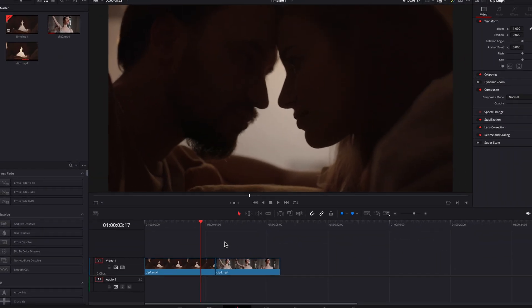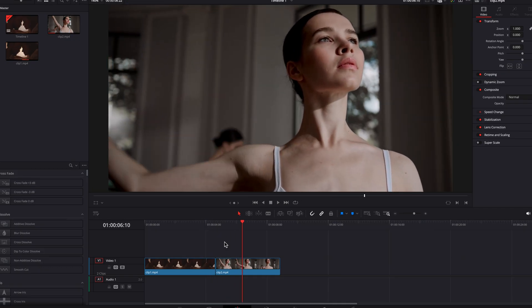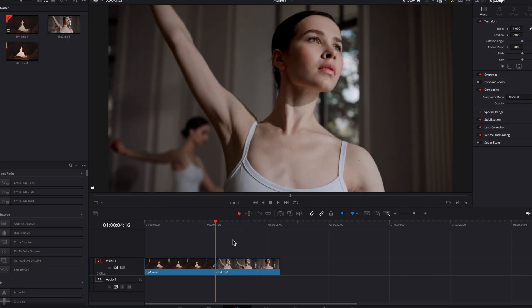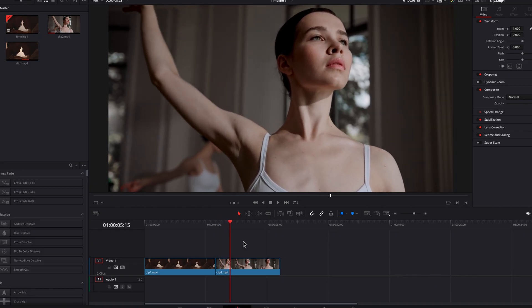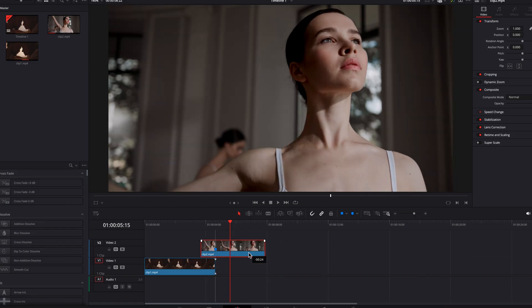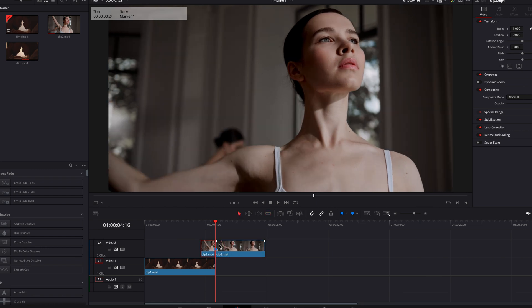To demonstrate this torn paper effect, I have two clips here. I'm going to focus on the second clip and take the first second of it, which is about 24 frames. I'll create a marker here and push it to the second track, making sure this marker lines up with the end of the first clip, then make a quick cut.